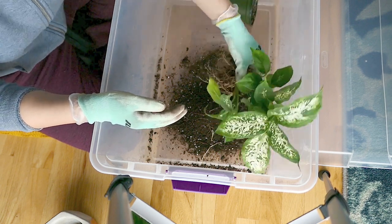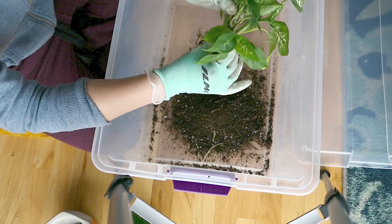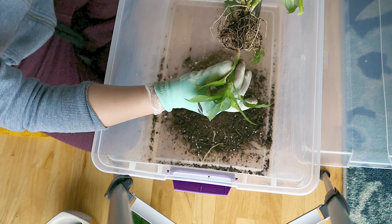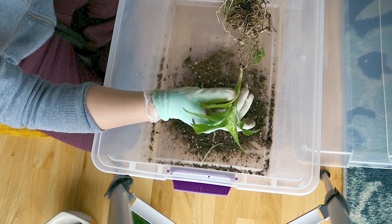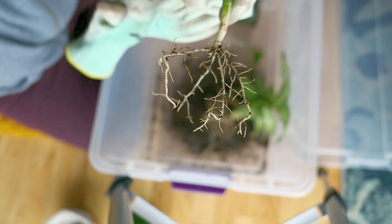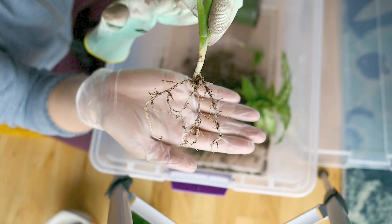So speaking of soil, I'm so lazy about custom mixing my soil. I really only use general purpose potting soil from the store — you'll see a lot of Miracle-Gro, which you can get just about anywhere, even at the dollar store. That's really the soil I use. I don't add any perlite or peat moss or anything like that. If you have the time, I encourage you to do that. This one here is a great candidate because it's got lots of healthy roots that you know are going to further develop.